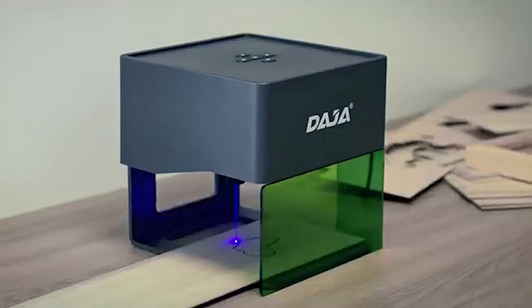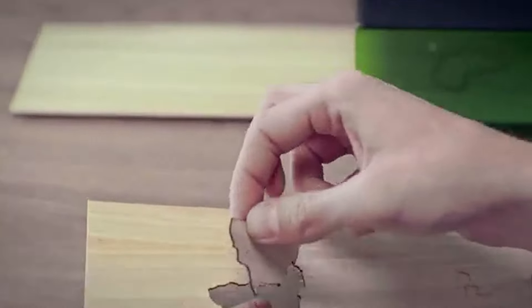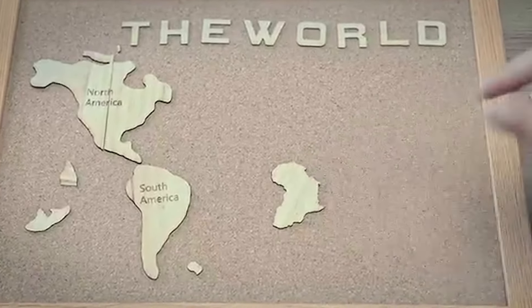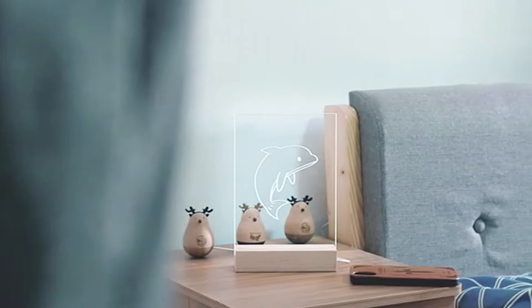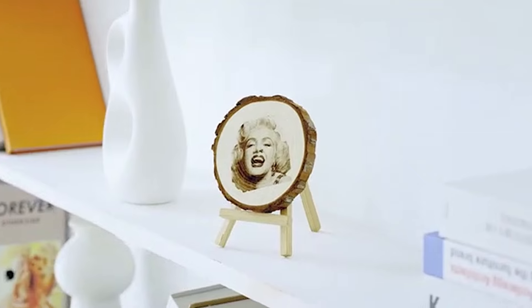Hey guys and welcome back to my channel, Best Reviews. Today I'm thrilled to dive into the realm of precision craftsmanship as we explore the top five laser engraver cutters you can buy this year. Whether you're a seasoned artisan or a DIY enthusiast, finding the perfect tool to bring your creative visions to life is crucial.